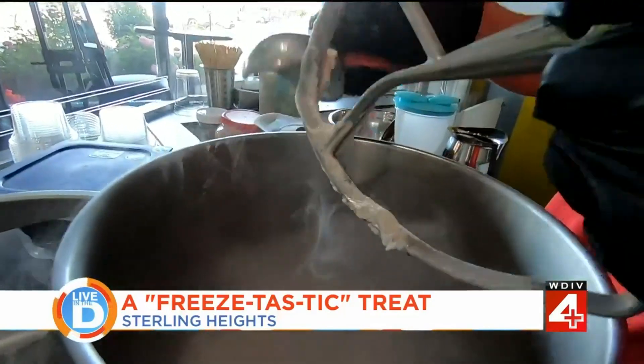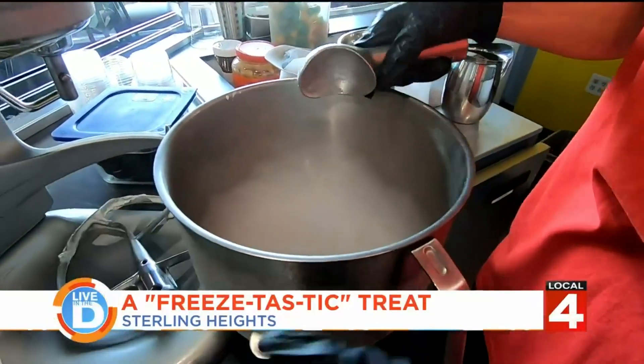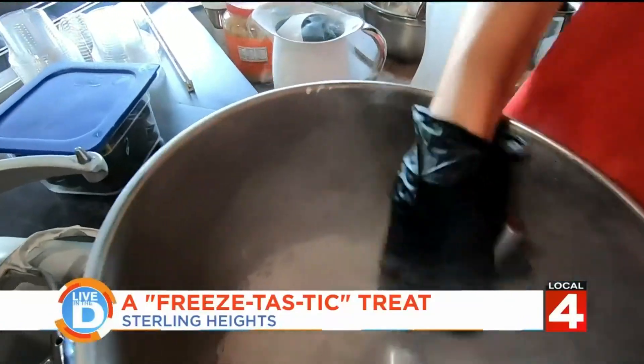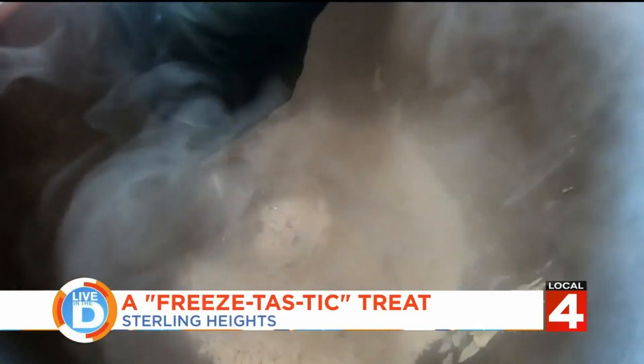Oh, look at that! So is this a vanilla flavor? Yeah, it's vanilla with Oreos, and it's called Coisin Cream on our menu. I can see it — nice and formed. That's pretty cool.